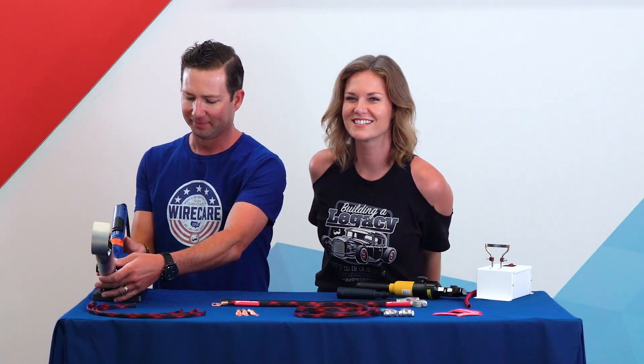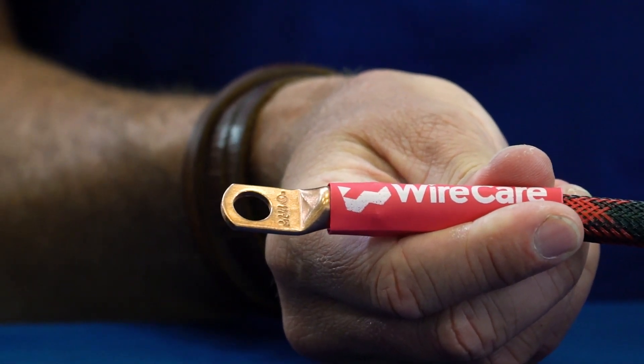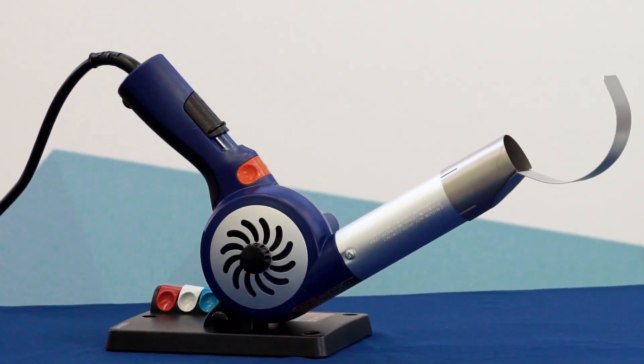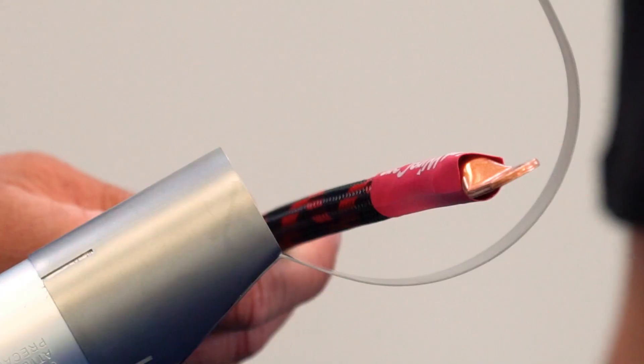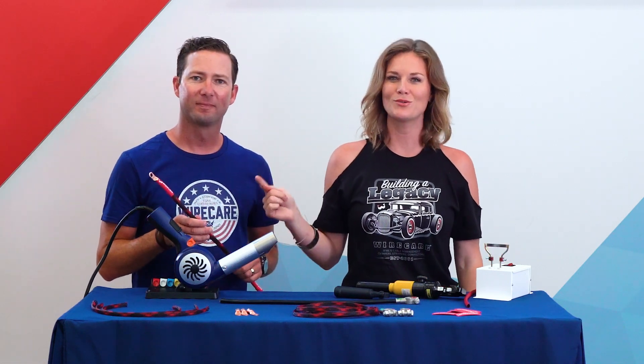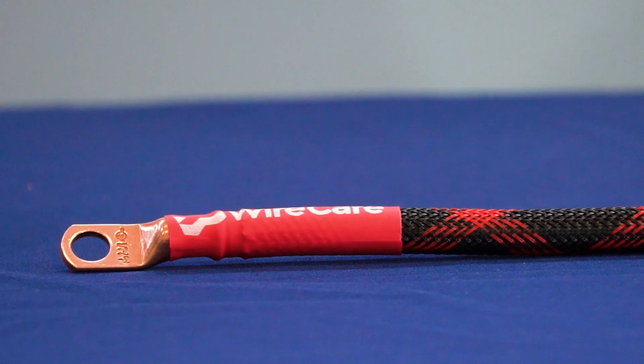Time for the finishing touch. Slide your heat shrink down over where the lug meets the cable. We're going to use this Steinel heat blower to shrink our heat shrink — this reflector tip distributes the heat evenly. This heat shrink is pulling double duty here: it helps seal the lug onto the cable and it terminates our braided sleeving so we don't have any fraying at the end.